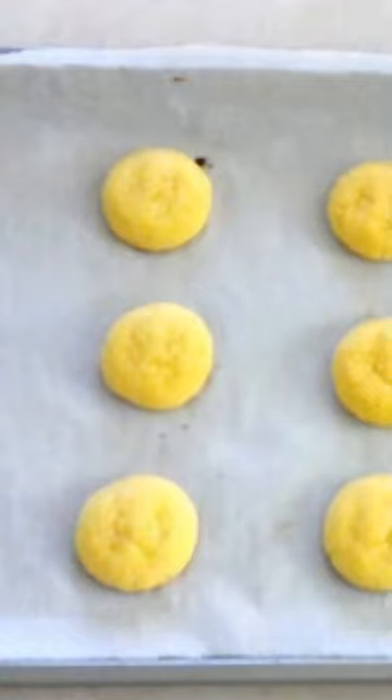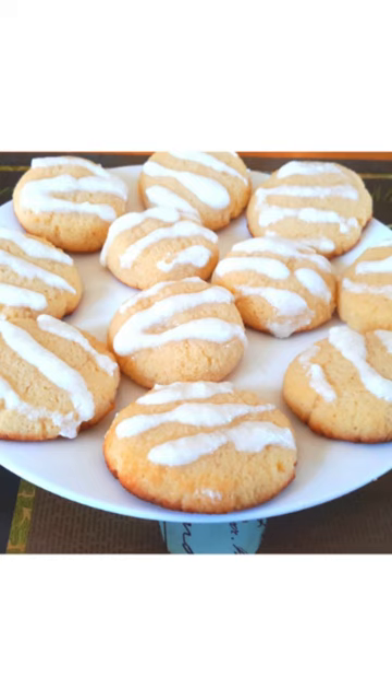Remove them from the oven and allow them to cool on the pan for 10 to 15 minutes or until firm. Transfer them to a wire rack and allow them to cool completely before eating.